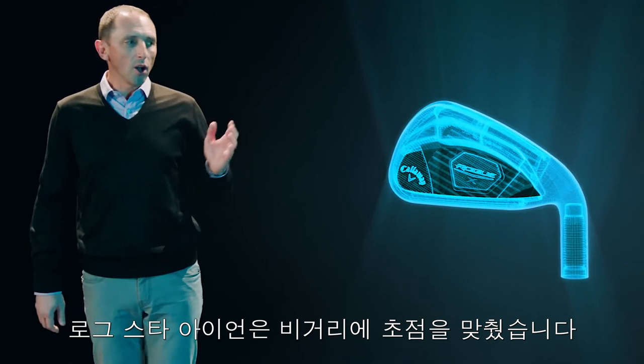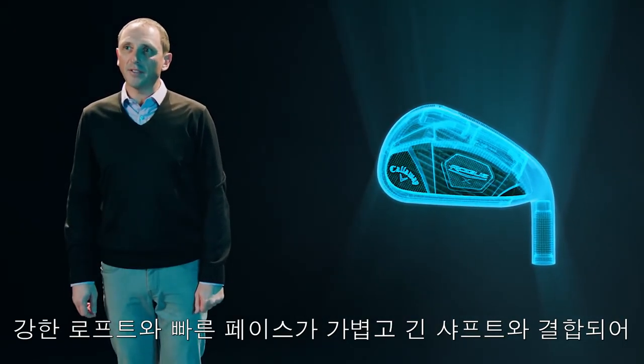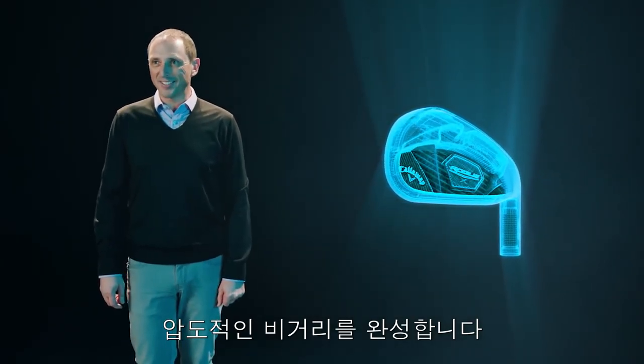Rogue X is all about distance. Lighter and longer shafts combine with stronger lofts and a fast face to promote maximum speed, long carry, and tremendous distance.